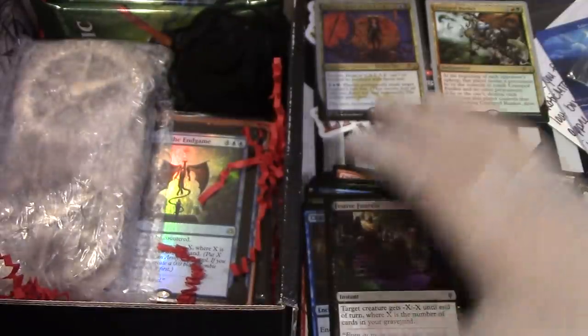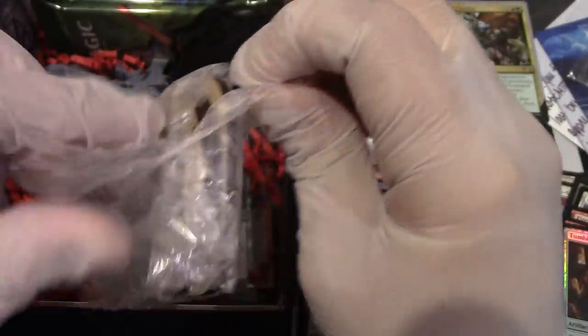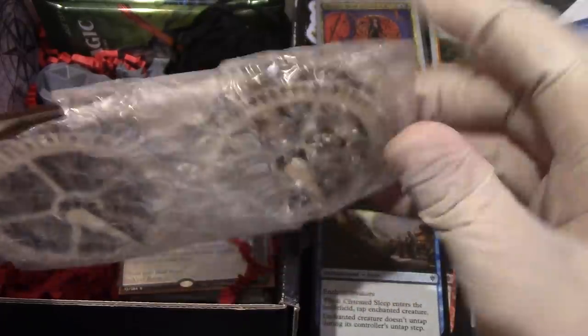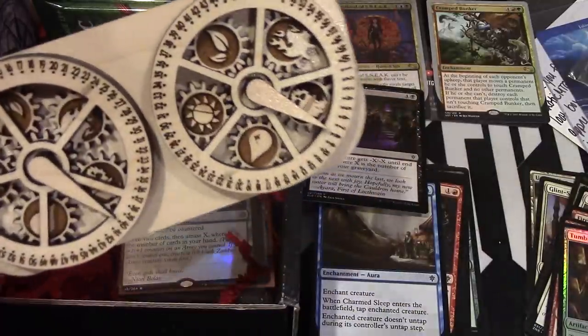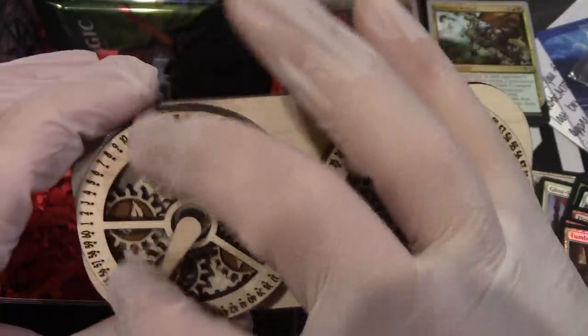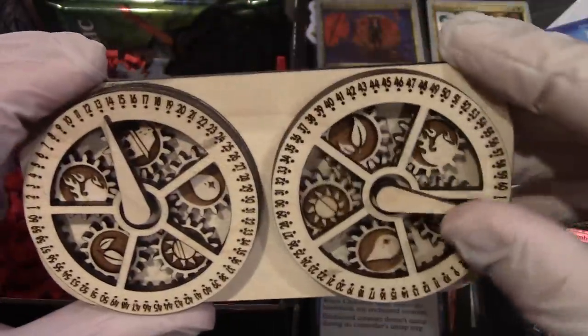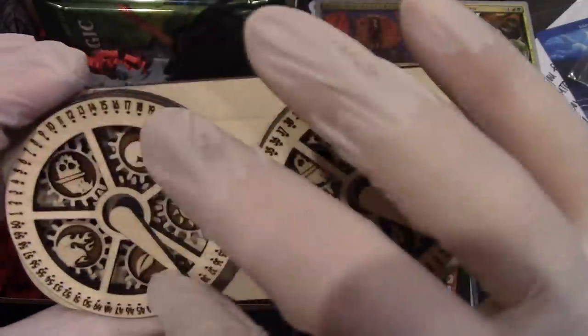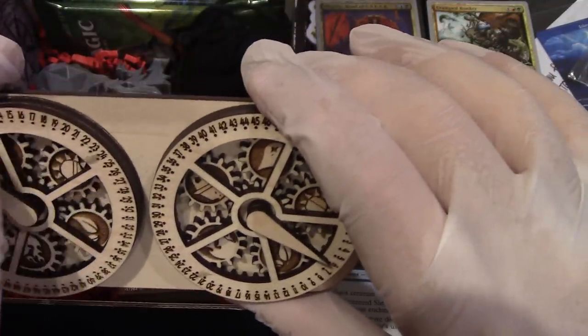And a Festive Funeral — I don't like going to a festive funeral as opposed to the depressing kind. This was on Edmonds and I's channel for stocking stuffers. Look at this — don't spin them fast or they break. Isn't that cool? So you can keep track of your opponent's life counter and your life counter. They're so awesome. We put this on our channel as well — this would make a great stocking stuffer for anybody who likes Magic the Gathering.